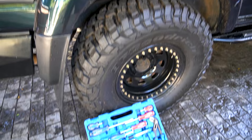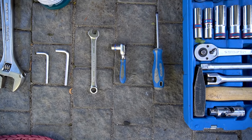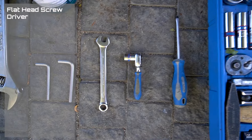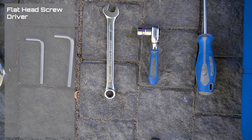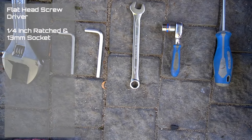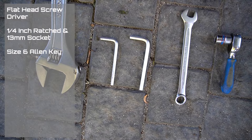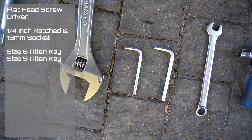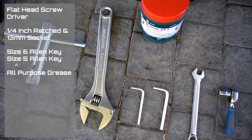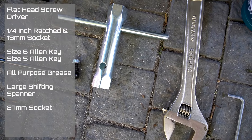The tools that you will need to install this rear swing arm tire carrier on your Gobi X bumper are a flat head screwdriver, a small 1/8th ratchet and 13 millimeter socket or a 13 millimeter spanner, a size 6 Allen key, a size 5 Allen key, some all-purpose grease, a large shifting spanner, and a 27 millimeter socket.